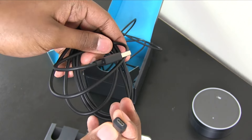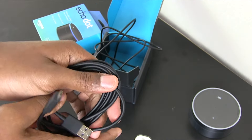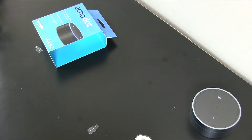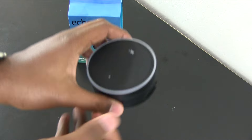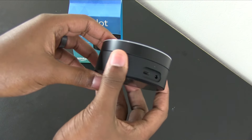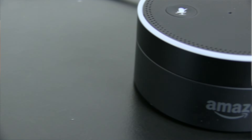They also give you a micro USB cable, which I already have a lot of these laying around, and it's pretty cool that it uses a universal cable versus a proprietary one. Getting a closer look at this little guy, it's basically just like an Amazon Echo — just a fraction of the size and costs under a hundred bucks.